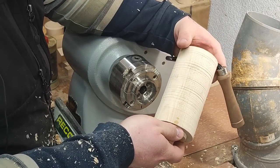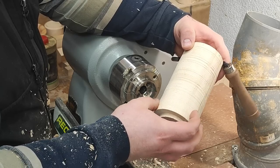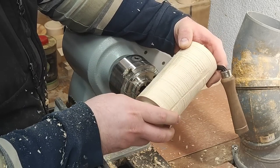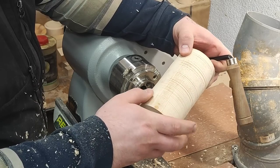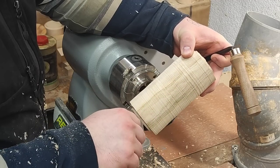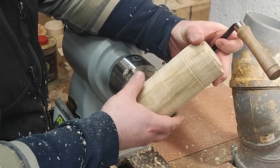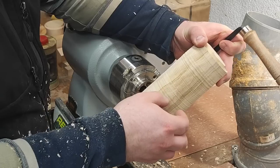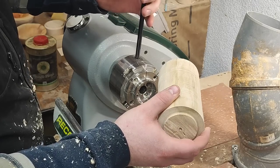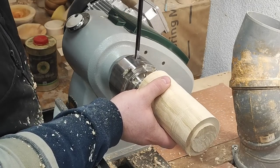I'm looking at the blank, watching which side needs to come up or down. There's a discoloration here — this is maple, by the way. I'm not sure how much of this will be in the final piece because it doesn't go too deep; maybe on the lid and the top of the base.